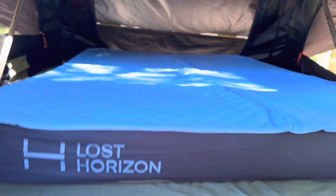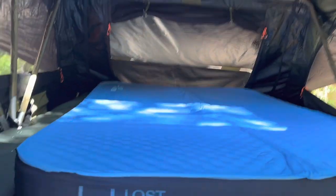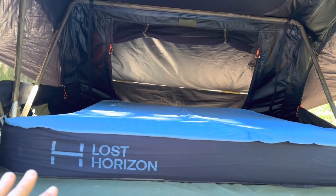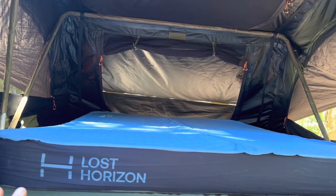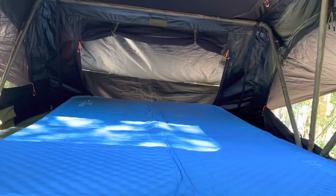So this is it here. It's almost the size of a full, almost the size of a queen mattress. I think it's like 4 foot 3 inches wide, so definitely big enough for two people.